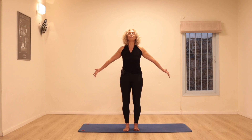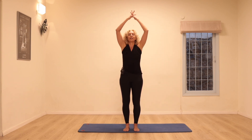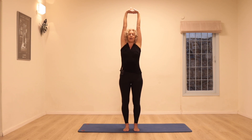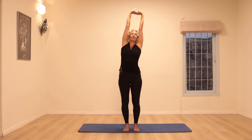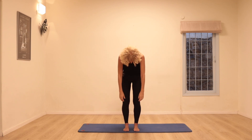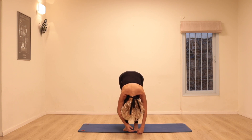Next time we inhale, we're going to reach the arms up, clasp the fingertips and stretch up. Pelvic floor muscles and stomach are connecting, lengthening the spine — it should feel like a good morning stretch. Shoulders down away from the ears, drop the chin to the chest and rolling down one vertebra after another, softening the muscles of the face.